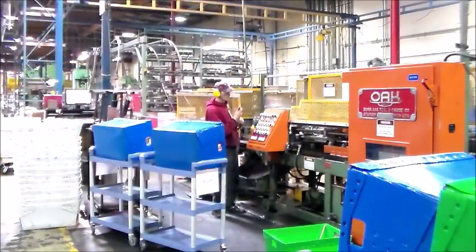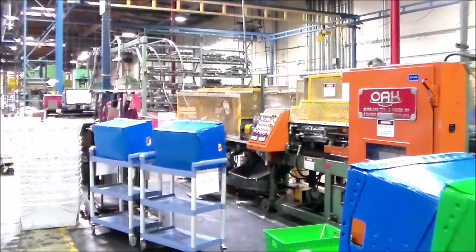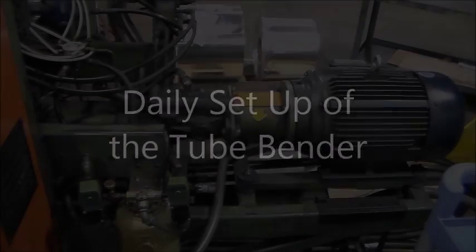Don't forget, your safety is of utmost importance when operating the tube bender. Remember to keep all body parts out of the machine when it is on, and wear the proper hearing and eye protection when in the area. Now that we know more about the machine, let's set up the tube bender for processing parts.